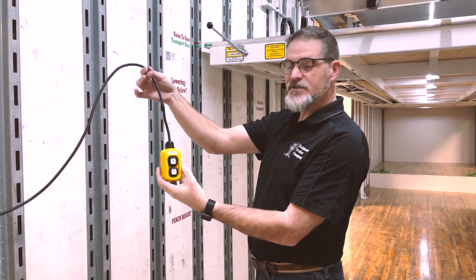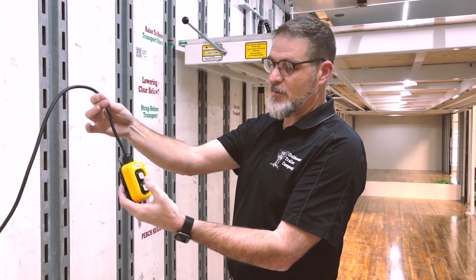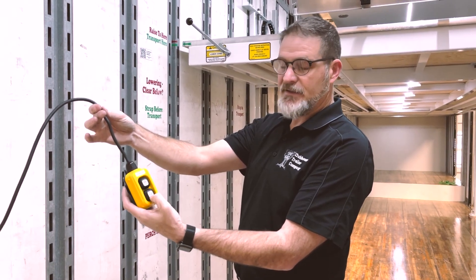The up on the pendant is always the cord end, so it's oriented with the cord facing up. That will be your up button and that will be your down button.